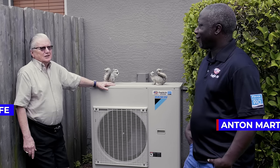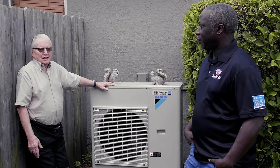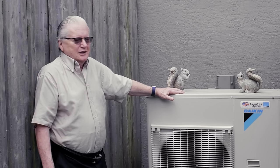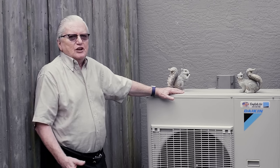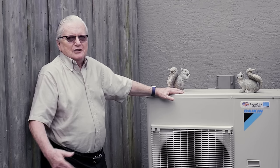Fantastic unit. It pulls a lot of hot air out from the house and you feel it out here. It runs quiet. It's a small footprint and it works great compared to the original unit that was four feet high and three feet square.